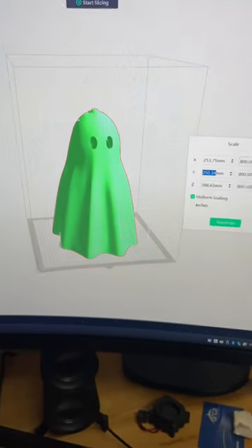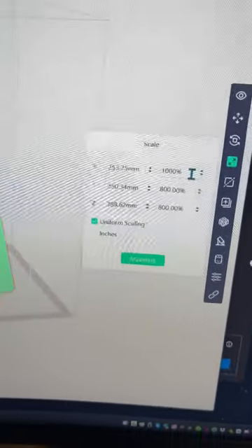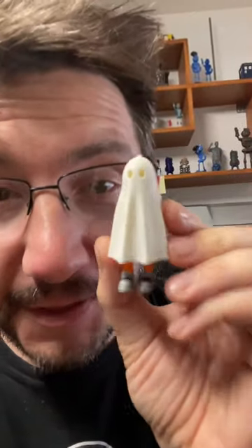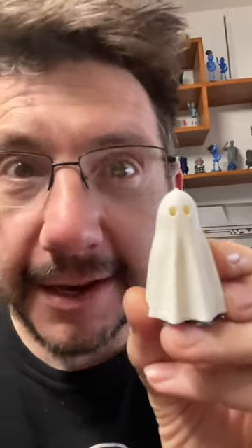Now we're getting somewhere. No, wait — I got it. 1,000% scale. Yes! At 1,000% scale, this ghostie without the legs extended is 19 inches tall.